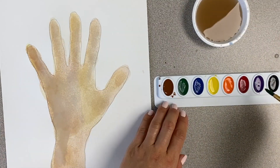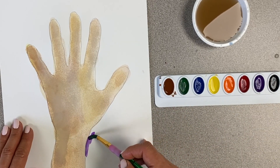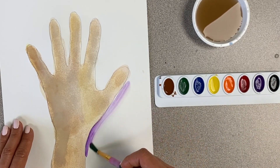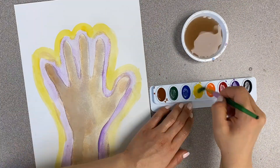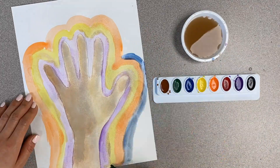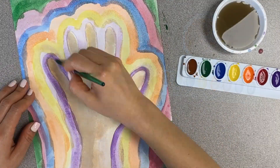After you have finished painting your hand, you can now paint the background any way you want. I'm going to add an outline around my hand, but you don't need to paint it like I am. You can make any color or any design for your background. Have fun!